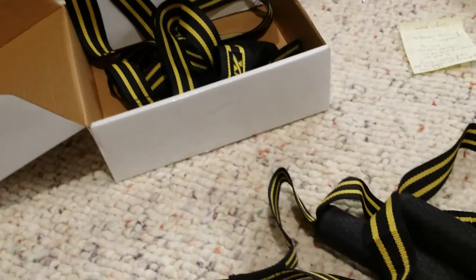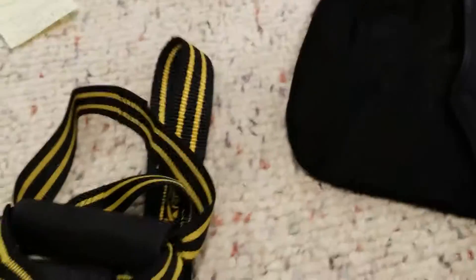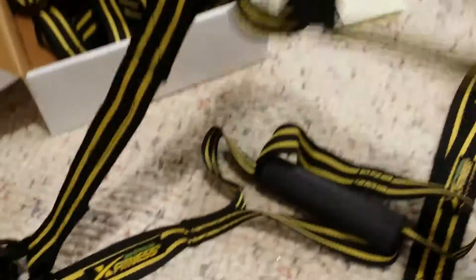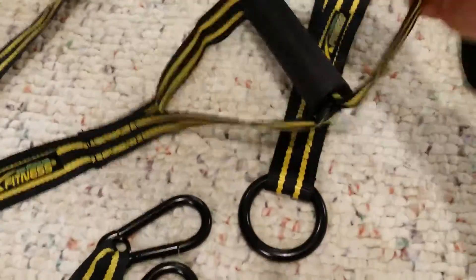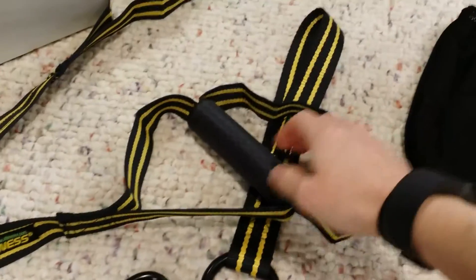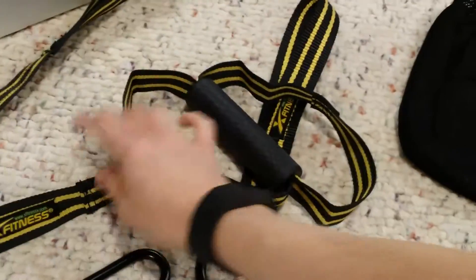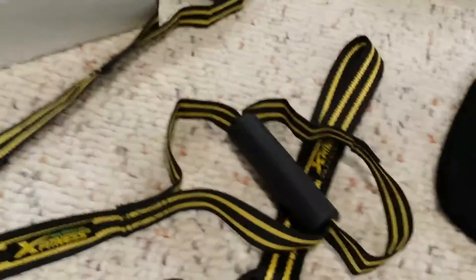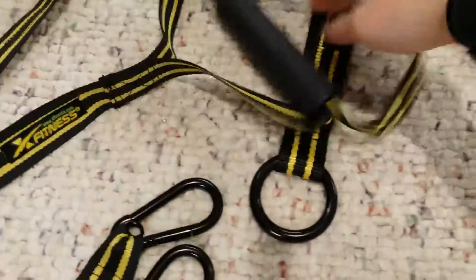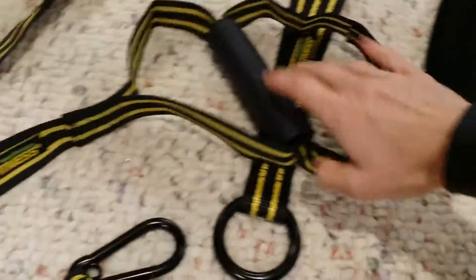So this comes with — I opened the box — it came with this nice little mesh bag. It comes with two of these bands, or they're not really bands, but I guess they're bands. They're not like elastic bands though. This is for your hand and your feet go down here, so it comes with two of those. They have these buckles for tightening and loosening.